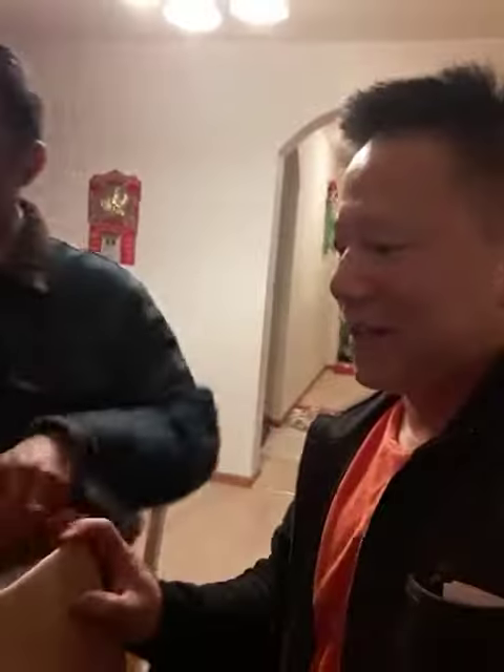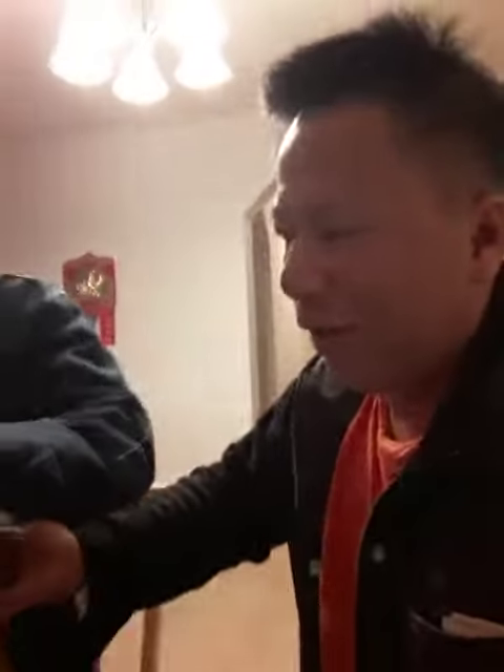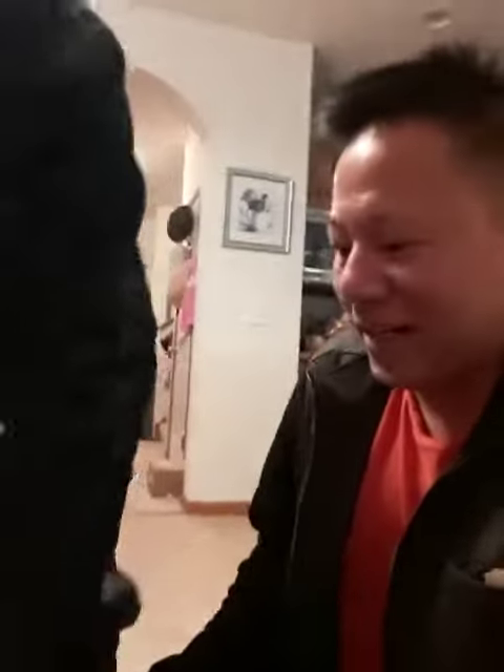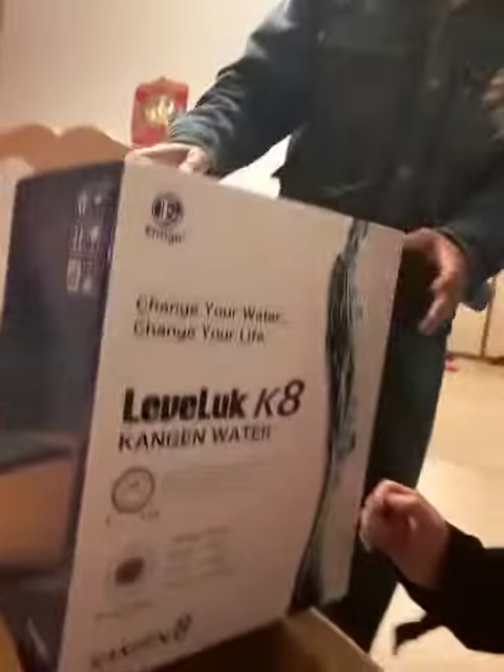This is the box. Help me take it out — I want to film it as it's being taken out. Let's put it on the floor. Oh my God, look at this. This is the excitement part. Are you on Instagram or something? Look at this. Let me take a picture with you on this.